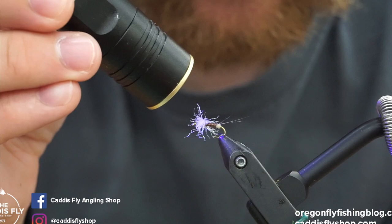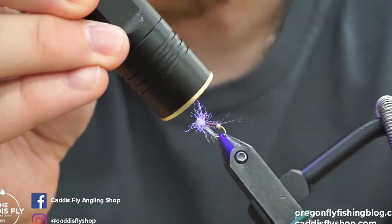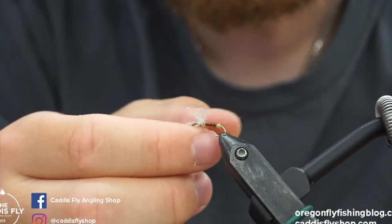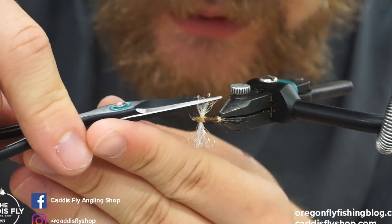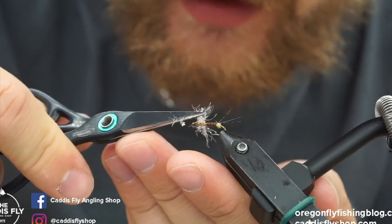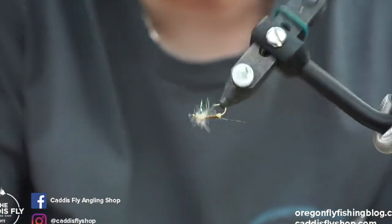And so here is a Rusty Spinner, Spent PMD — whatever you want to call it. Really great fly to have in the summertime for the spinner fall. I'll trim these wings down just a hair more. Caught a lot of really big fish on this tiny little fly, so give it a go and let us know what you think. Thanks.